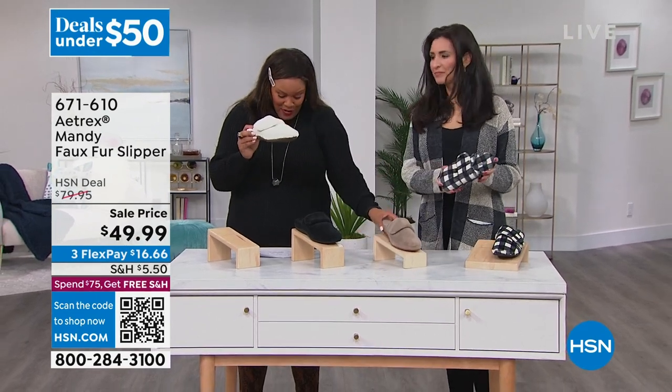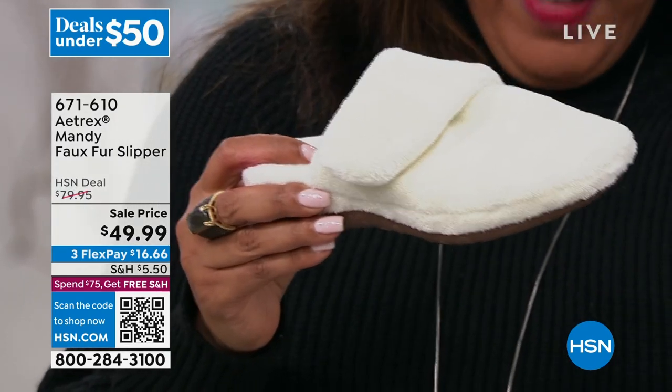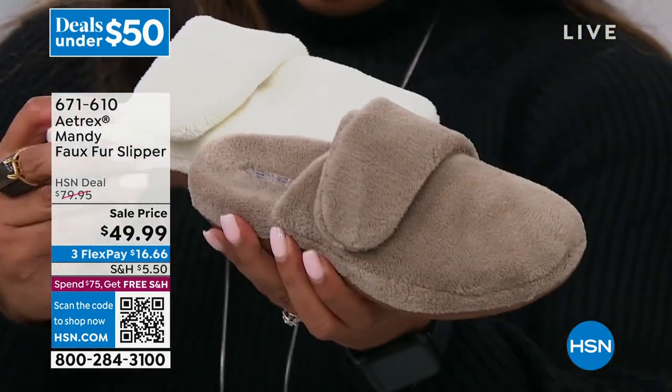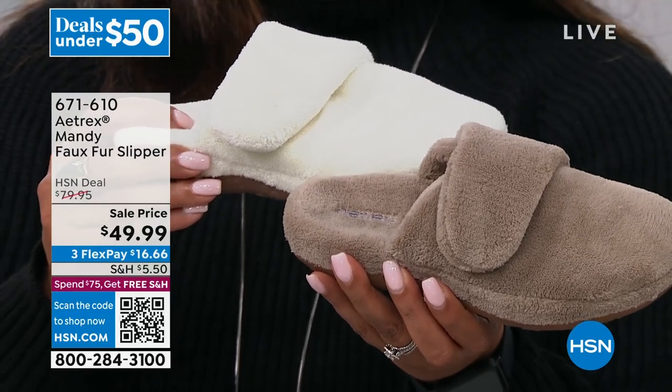I have this in ivory and then I have this one in coffee. I have both of these. In fact, I think they brought them out here so I can show you.